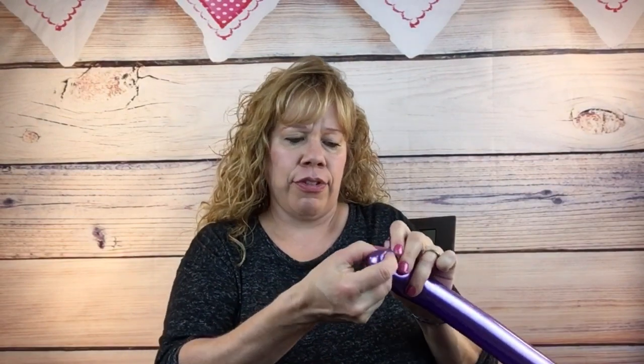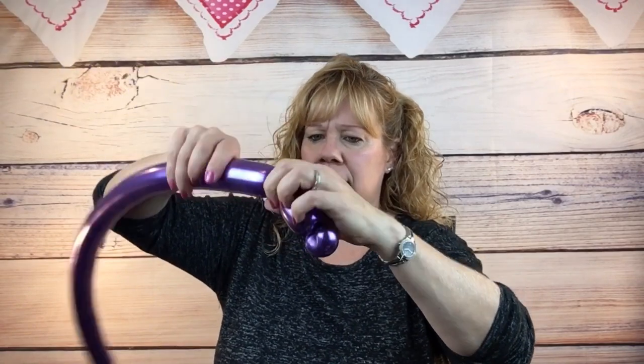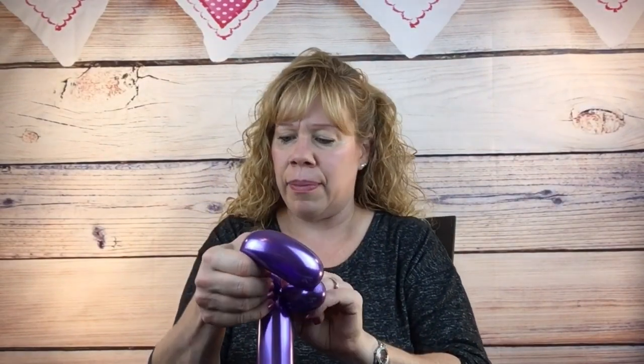Let's start with the chrome balloon. Twist off a cherry tomato sized bubble and pinch twist it. Hold your fingers here, stretch this knot up around and turn it right like that. Now let's make a three finger bubble — we're going to make the spoiler on the car. Three finger bubble, then a five finger bubble, then another three finger bubble, and twist the pinch twist around. You can tuck the pinch twist through so it doesn't come undone.